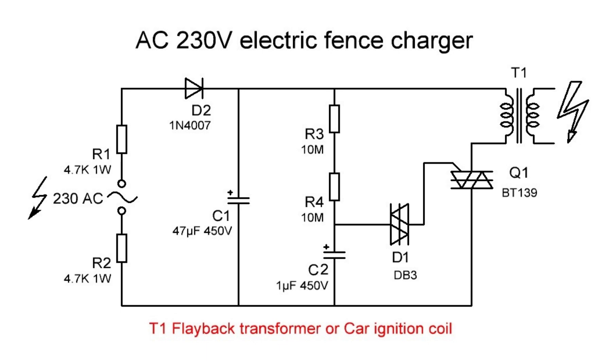Capacitor C2 — 1 microfarad, 400 volt — charges through diode D2 and resistors R3 and R4, which reduces the flow of current to the DIAC, and hence the TRIAC remains non-conducting. After capacitor C2 is fully charged, the voltage across the DIAC rises and it conducts. This provides gate current to the TRIAC; the TRIAC fires and completes the circuit. When the DIAC conducts, capacitor C2 discharges through the DIAC, reducing the gate current of the TRIAC.